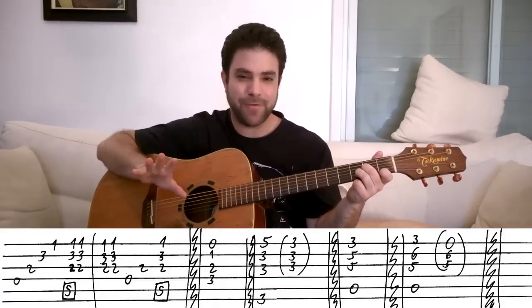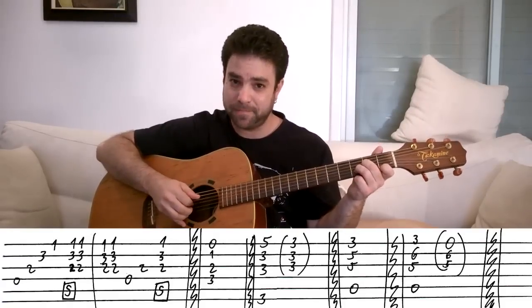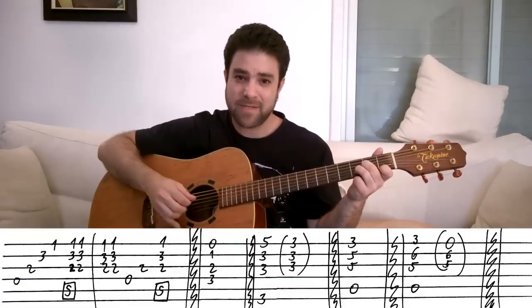This is not too demanding, I know you can handle this, so let's go over this one last time slowly. Okay, that's all there is.